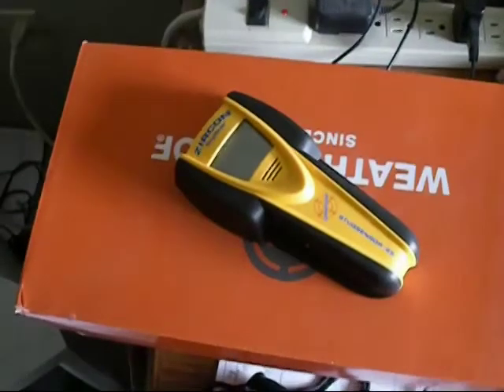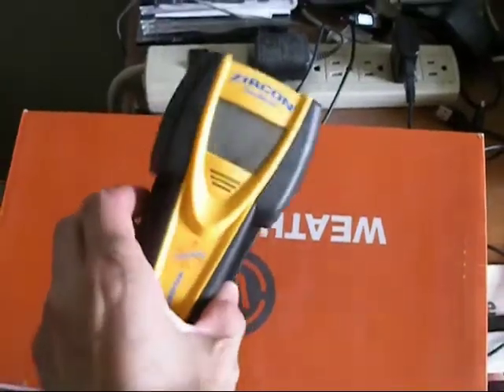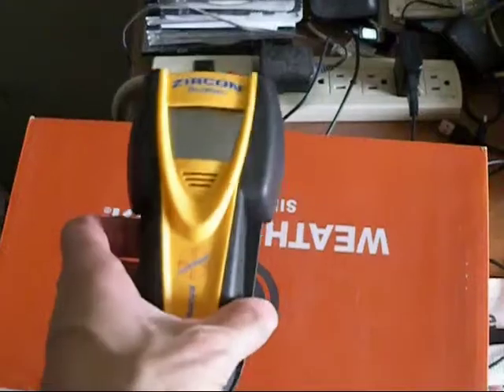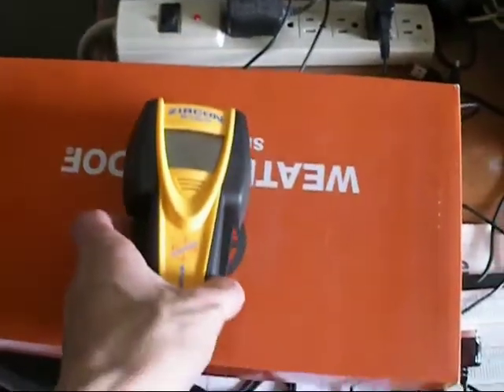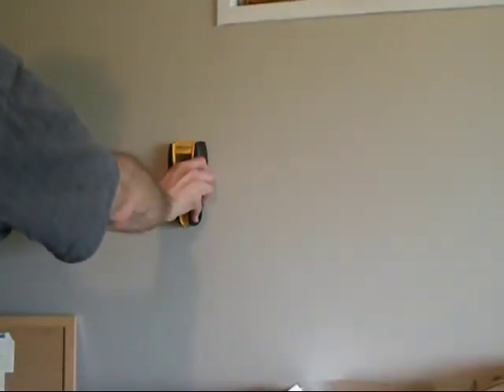Before you put up the shelves you need to put in shelf brackets on the studs. In order to find the studs you need a stud finder like this one. I picked this one up at a local home improvement store for about 15 bucks.